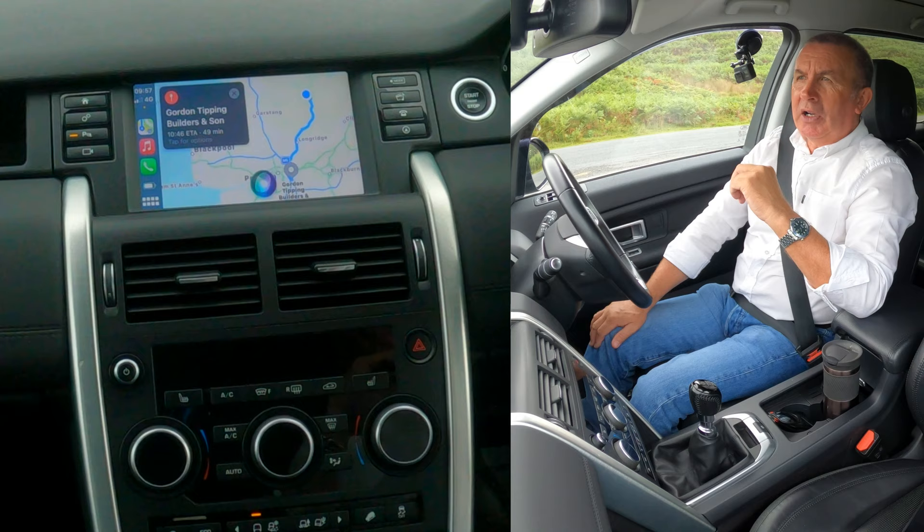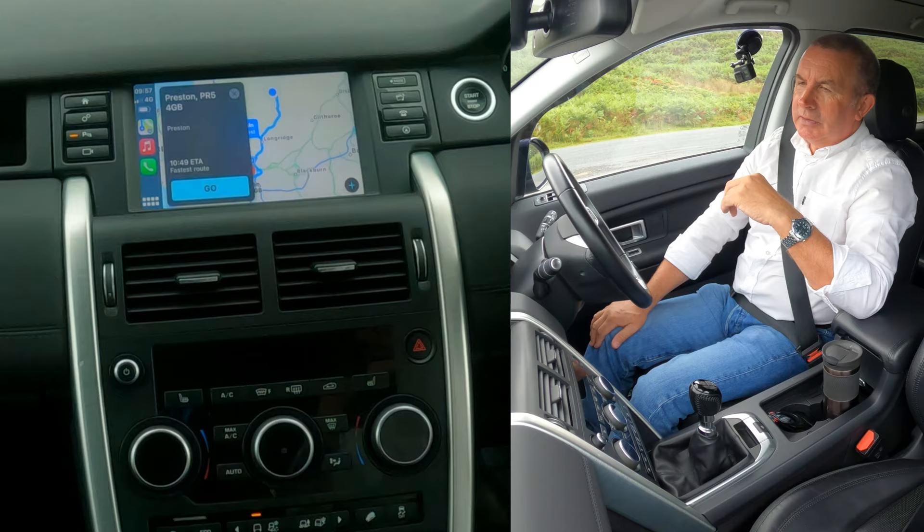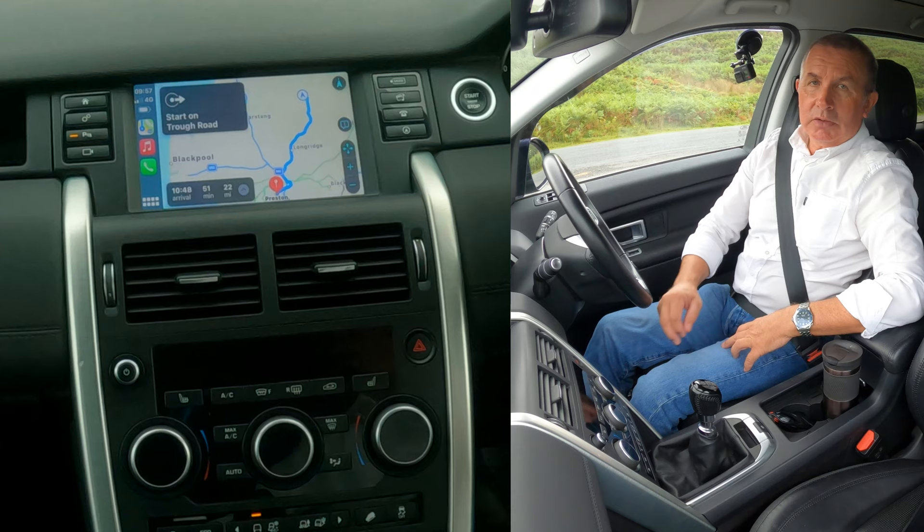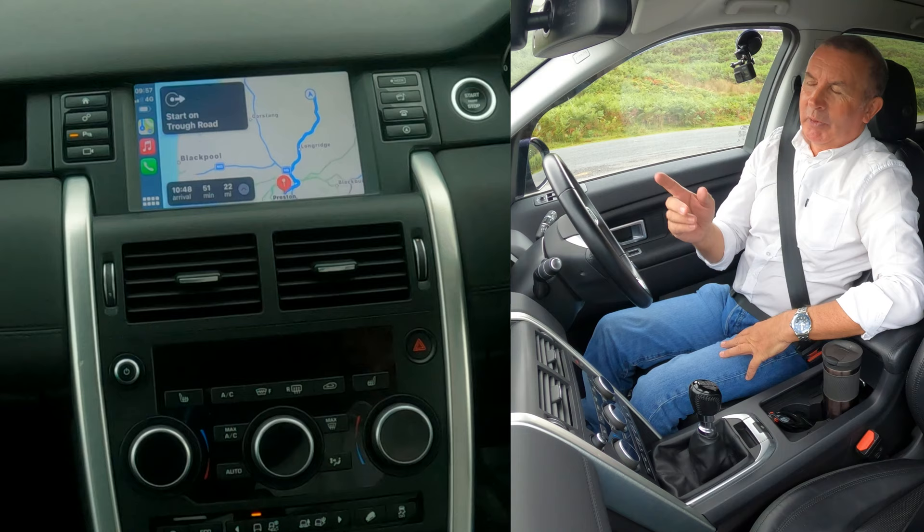Hey Siri, navigate to PR5 4EA. Siri responds: getting directions to Preston PR5 4GB. Close enough! There you go. All you have to do is click Go. You can also ask Siri to report any accidents or hazards you see along the way. Could have done with knowing that before when we passed that Polo in the hedge.